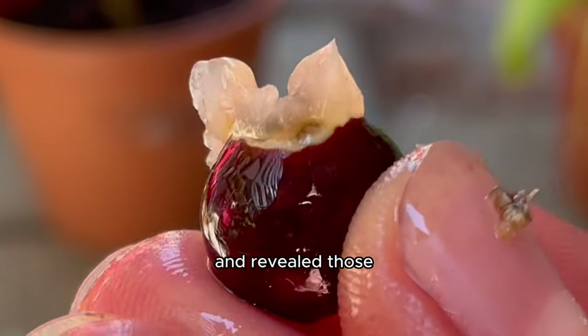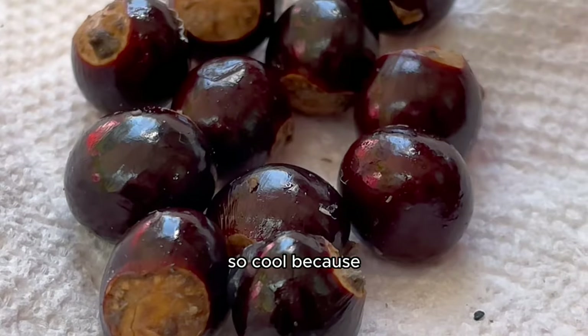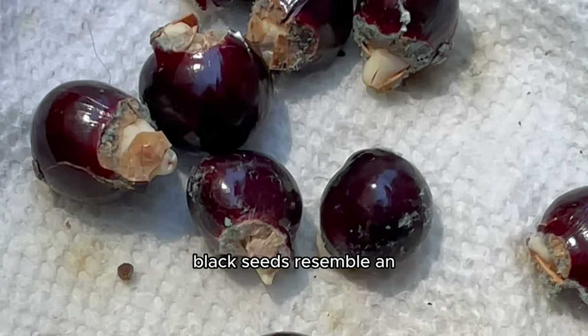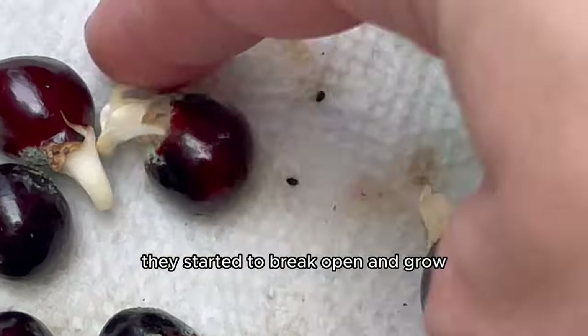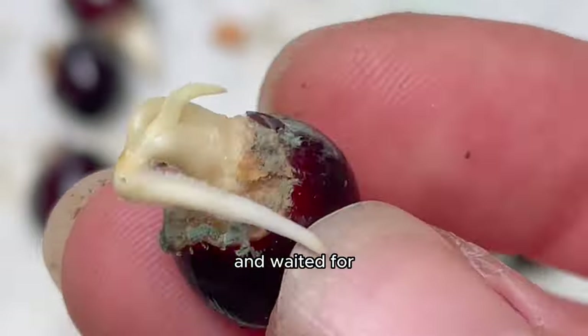I removed the glossy flesh and revealed those naked seeds, then got them on a damp paper towel to germinate. The name longan translates to 'dragon eye' in Chinese — rightfully so because the shiny black seeds resemble an eyeball. These dragon eyes grew tails so fast; in just three days they started to break open and grow.